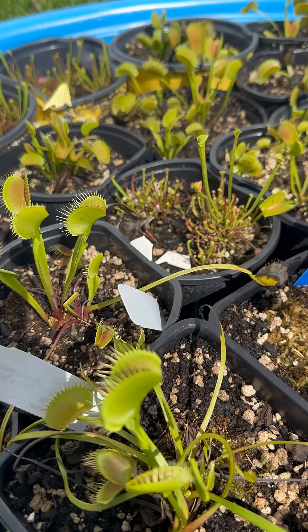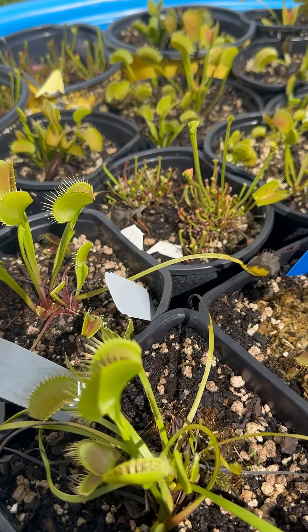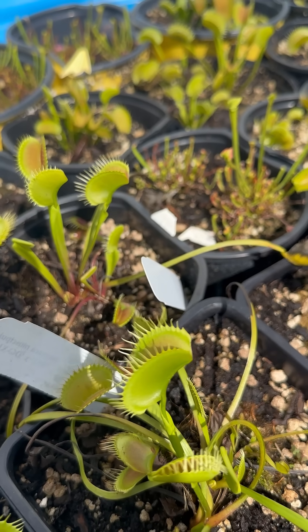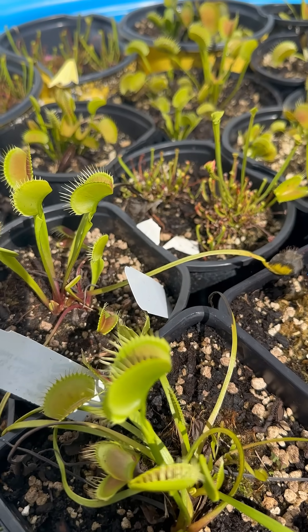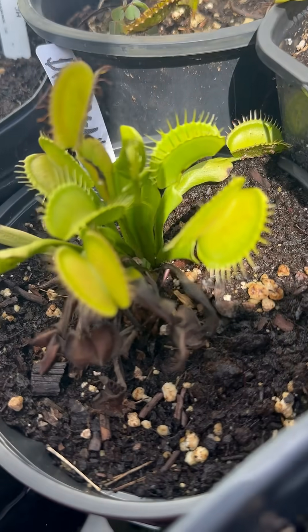This is because it requires a lot of energy for the plant to create and sustain these traps. There are many different reasons why the traps will die off, and I will go over that in more detail in the long-form video. But if you start to see things like this where they're dying back, there is nothing to be concerned about — as long as it's not all over the plant.